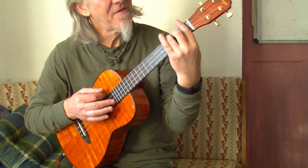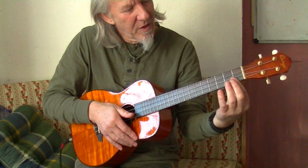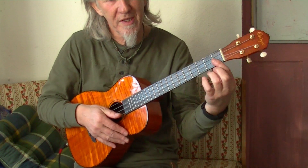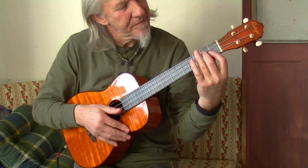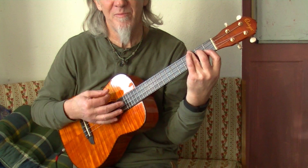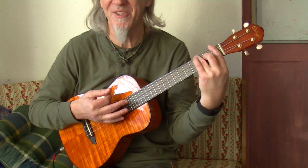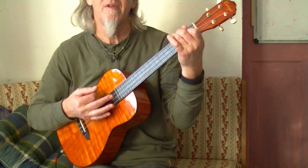Then F — tricky F. If you're a beginner, first finger holds down the first fret on the top two strings, second finger on the second fret of the G, third finger on the third fret of the D. Then back to a C — that's the verse.